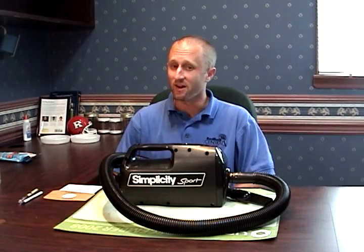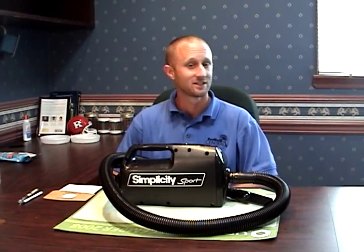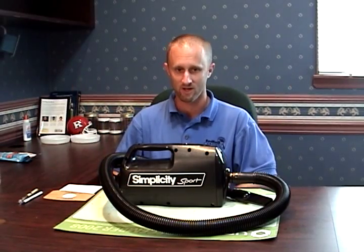Welcome everybody to Bedbug TV. We've dropped 'central' from the name, so welcome everybody to the brand new Bedbug TV. I'm your host, Jeff White.